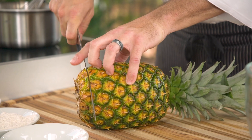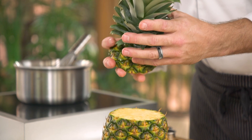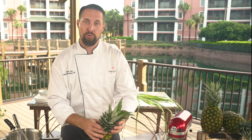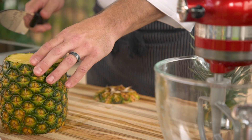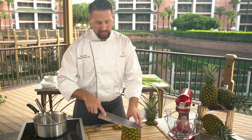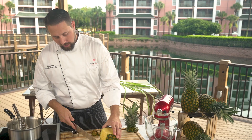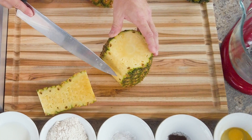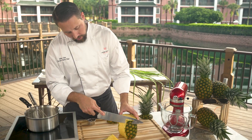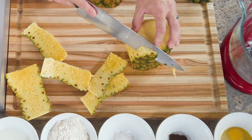First, I'm gonna take my knife and cut off the end and the top of the pineapple. I'm gonna save that top for when we garnish our finished dessert. Here's a tip for cutting the pineapple: start with your knife at the top, find a line, and slowly work away following the curve of the pineapple down to your cutting board. Make sure that you get all the little eyes from the pineapple off.